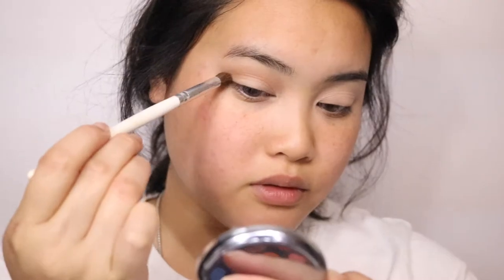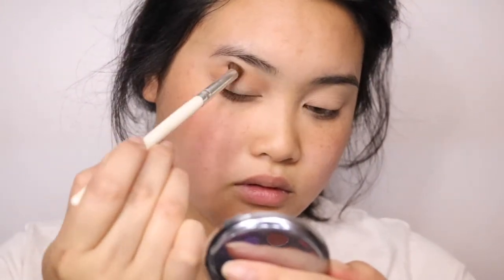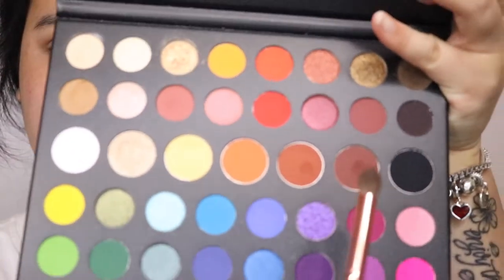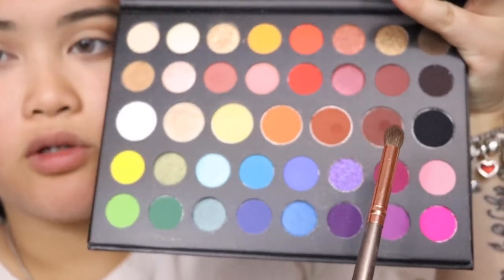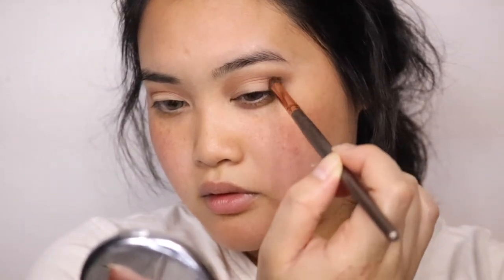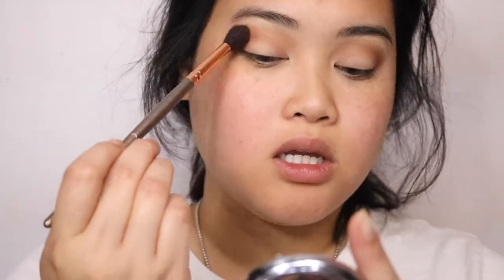I'm going to take a light brown shade for the outer corner to darken it up a bit. To smoke up the darker corners I'm going to use these two colors. Then to blend everything in, I'm going to use this big fluffy brush and just blend out the colors to diffuse it and make sure it looks pretty good.